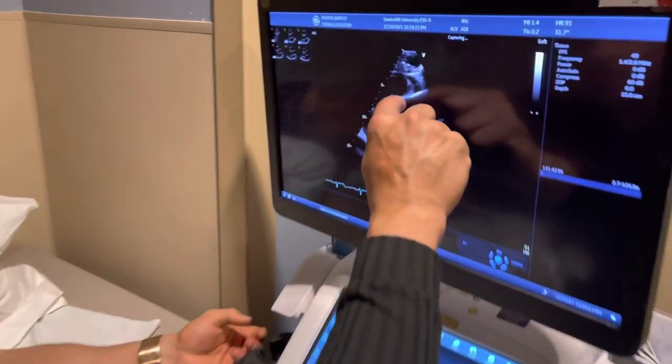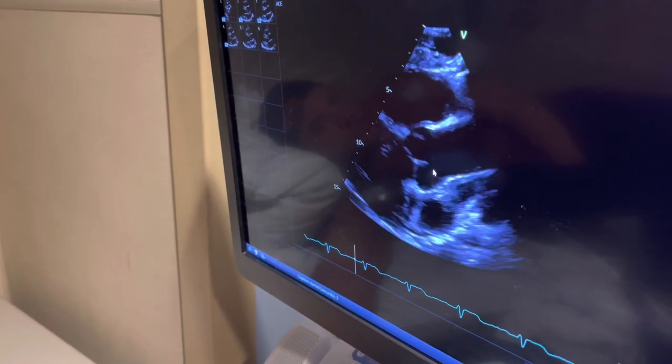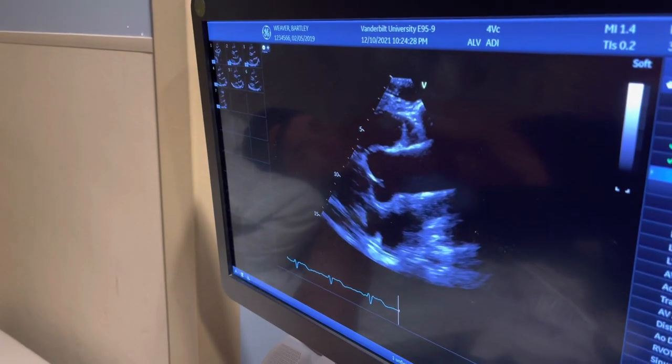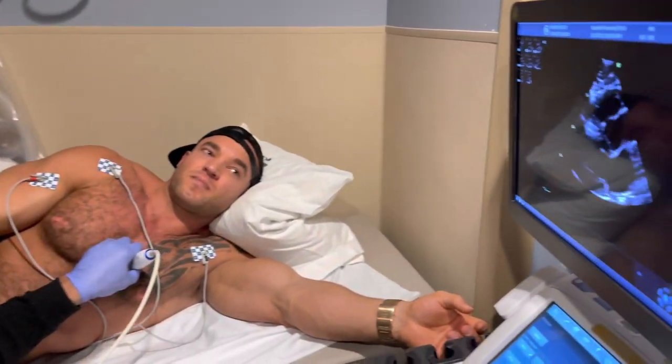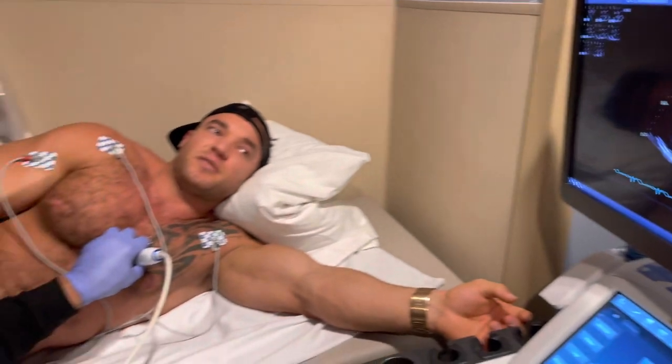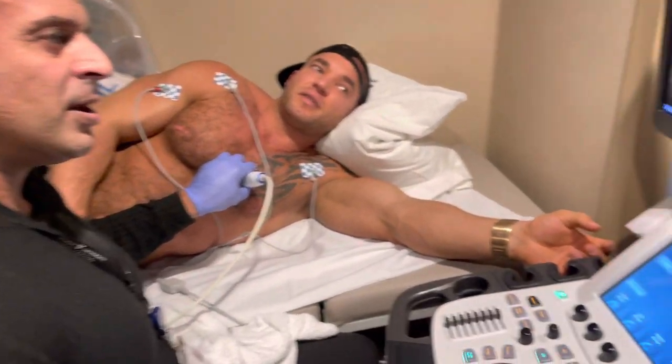This is the ascending aorta — that's the blood vessel that takes the blood up to the brain and to the rest of the body. We're going to measure that too. Everything looks in good range, really good, normal range. Tell me if something doesn't look right. Everything looks perfect.